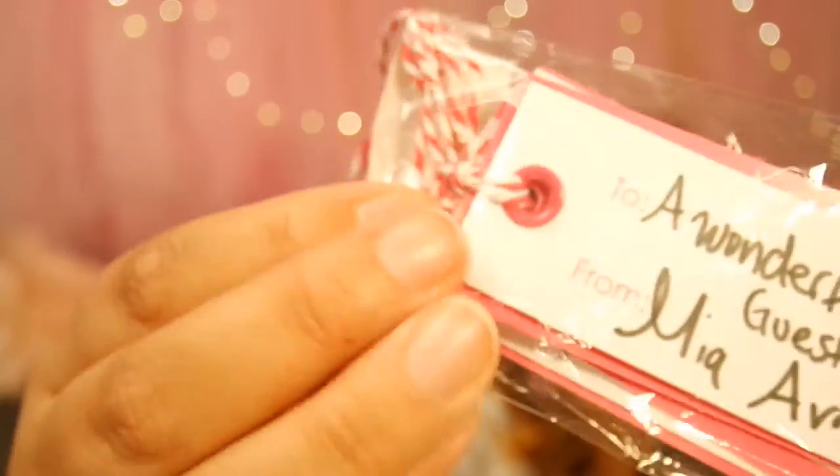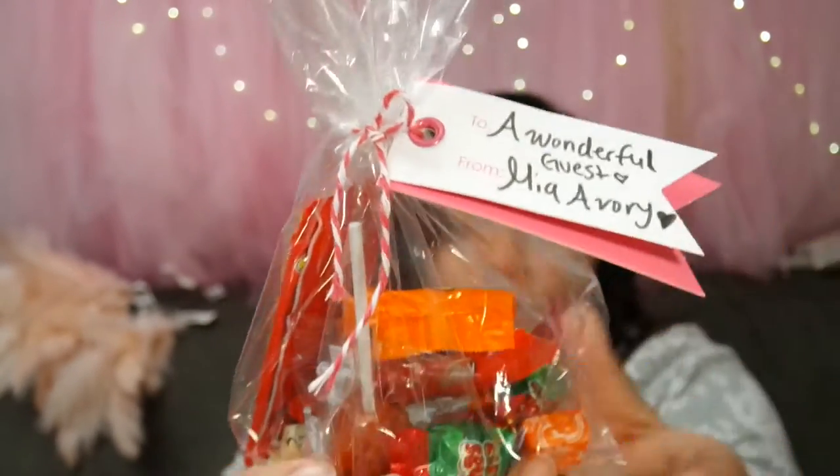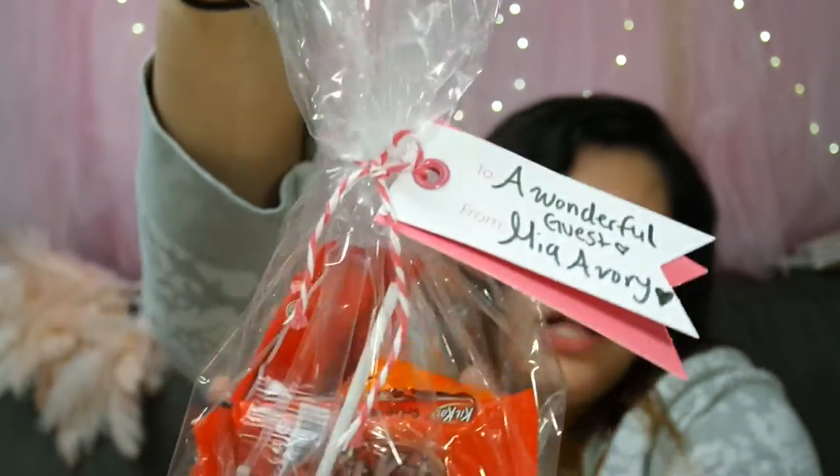We have these from Michael's that we actually had since last year and we're going to use them this year. The background is also from last year - we made a huge tutu tablecloth. These are going to be used up this year. Still on Michael's - they had these for 99 cents each, and they're good for goodie bags. Let me show you what they look like - so cute! And then we got these bags from Dollar Tree as well. This 'Happy Birthday' is from Target, three dollars.